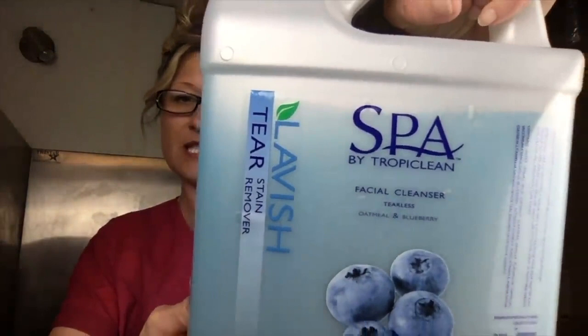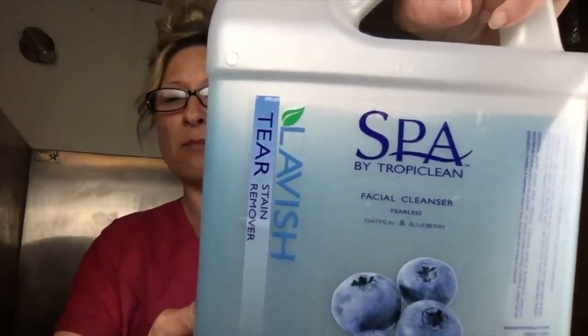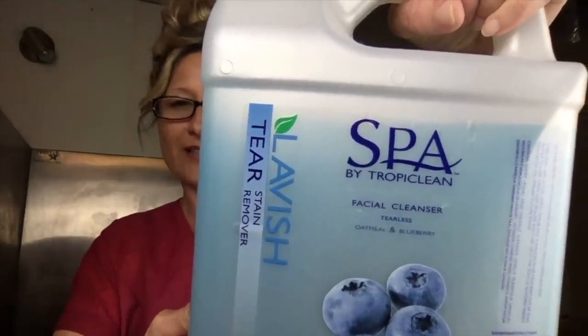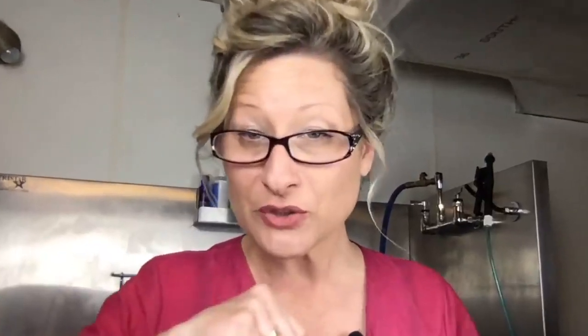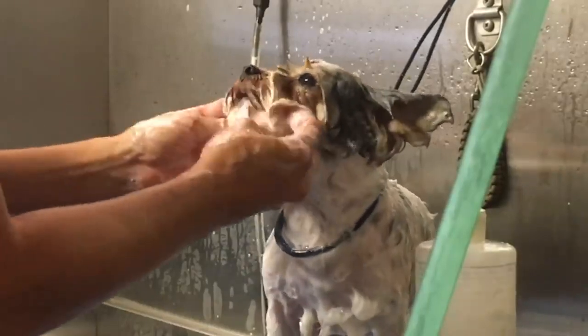My favorite product is the Tropiclean Spa Facial. It doesn't burn. It cleans amazingly well. It will not burn the eyes - it's very safe. Let me show you how to use it. The foam boosting power of this product is really impressive, but it's so gentle on their eyes and their mouth.